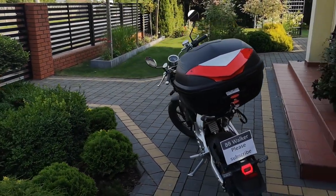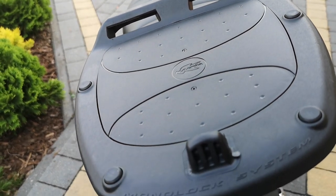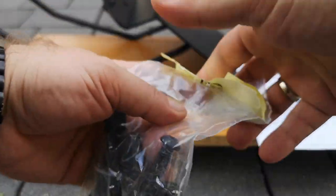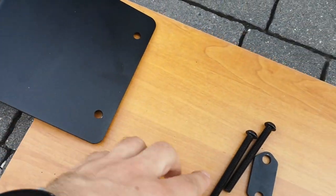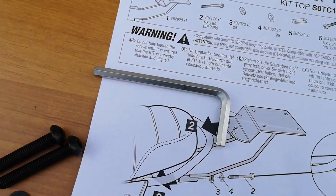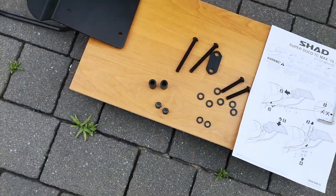First, let's check the contents of the kit. The package should contain the following parts: the SHAD top mount as the main part, two long screws, one metal plate, one connector, two short screws, two sleeves, six metal washers, two spring washers, and two nuts.